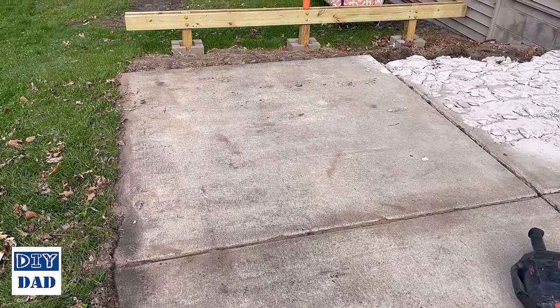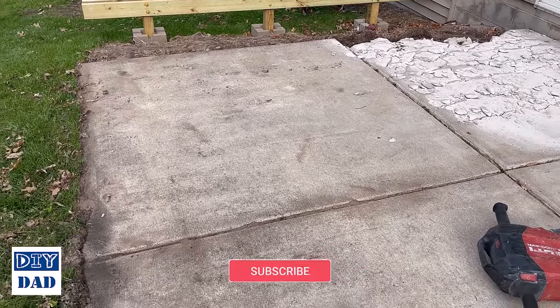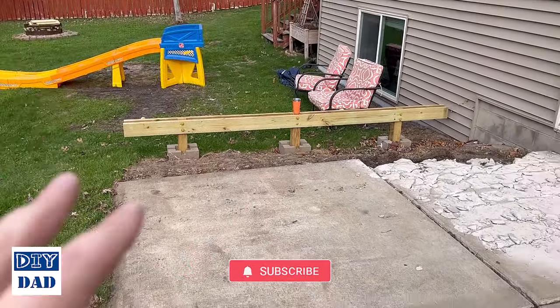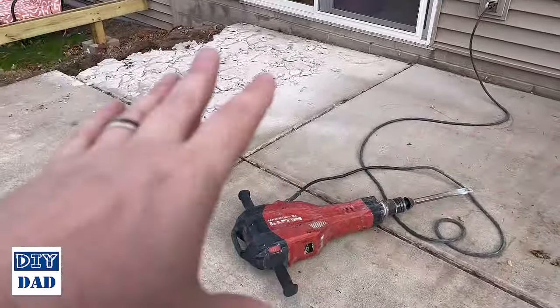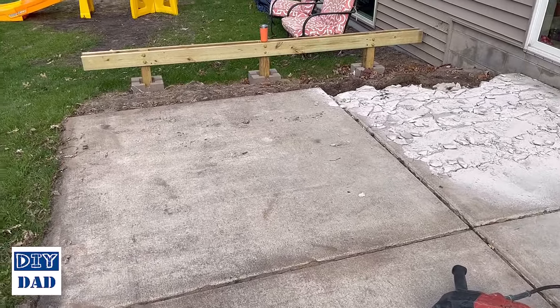If you've watched my videos you may know that I have a very disastrously sloped concrete patio behind my house, which I had covered up with a deck that I've now removed because we're going to build a three-season room on the back of the house. I need all of this out of the way so I can do the footings correctly and build the structure underneath.